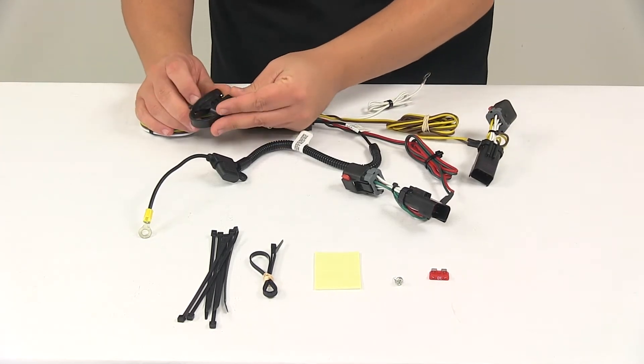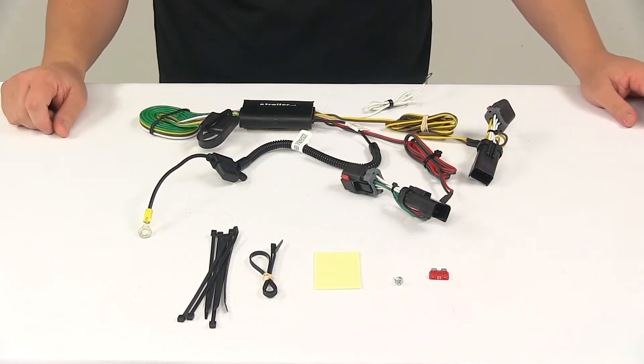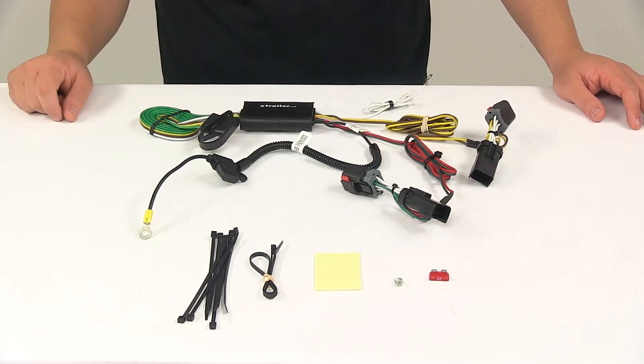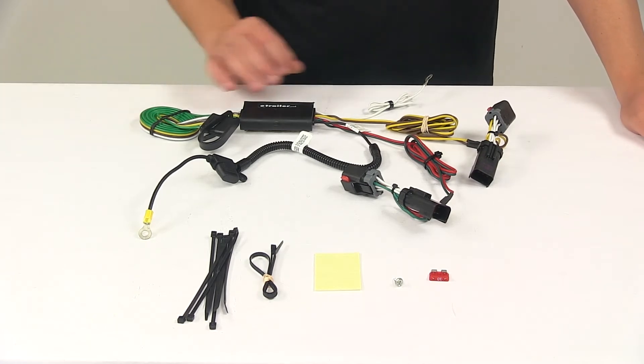It comes with a dust cap for the 4-Way Flat Connector, so you can cover up the connection points when your plug is not being used. The black box is the included tail light converter. This ensures that your vehicle's wiring matches that of your trailer.